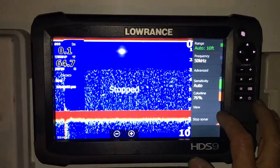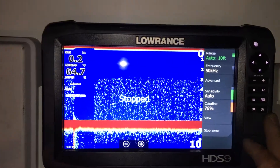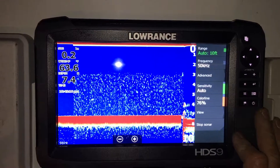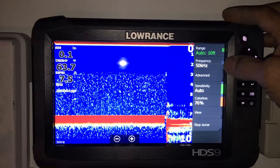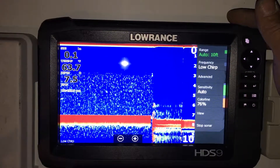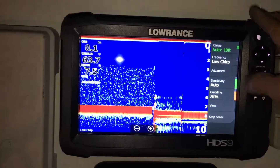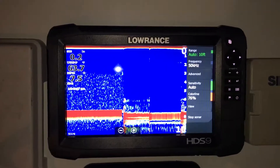We're going to pick low chirp, save that, and go ahead and hit the switch. Now we've got the switch toggled over to low frequency and we'll run the sonar. Now we can switch between 50 kilohertz conventional and low chirp — it's a beautiful thing.